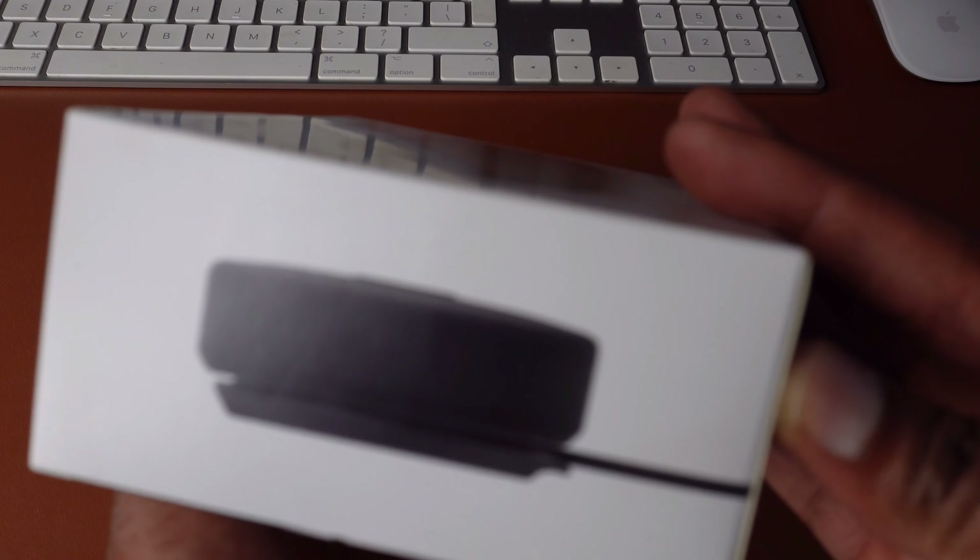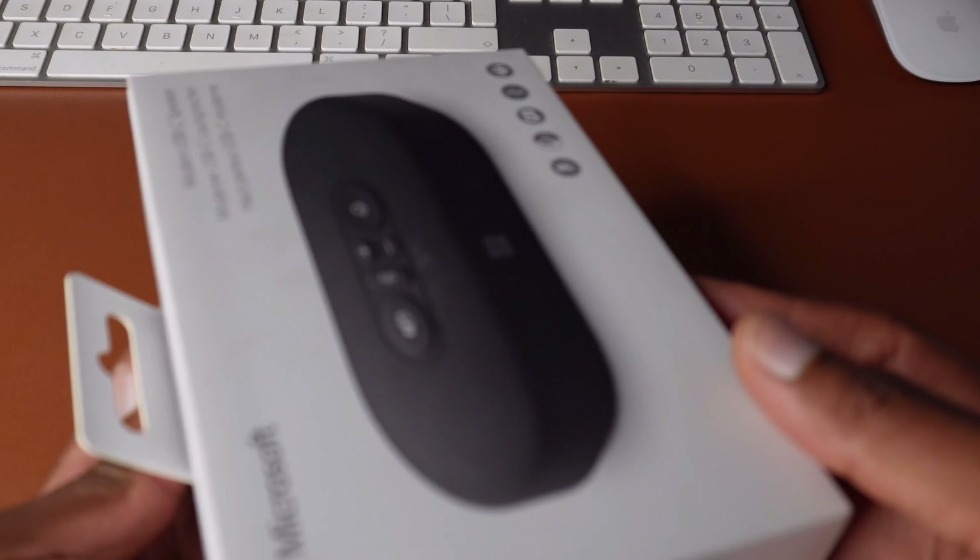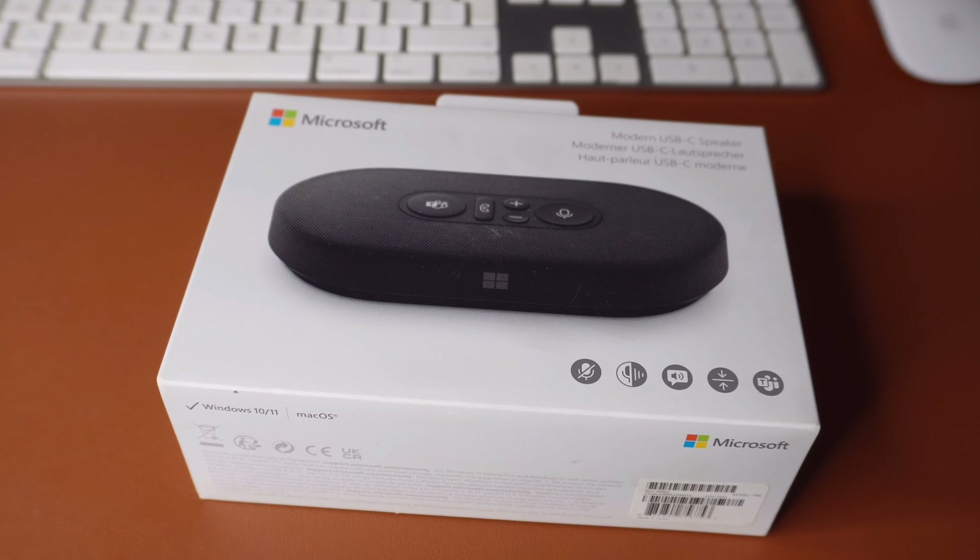On the side there's a QR code which I believe you can scan to go to the site for more information on how to use this accessory. At the back it's the same icons explained in text form. On the side you can see a picture of the side view of the speaker. I think it's a pretty cool box — most of Microsoft's accessories have pretty similar packaging.